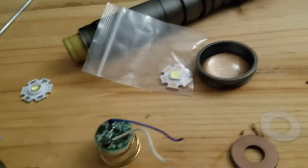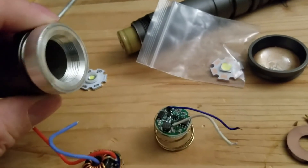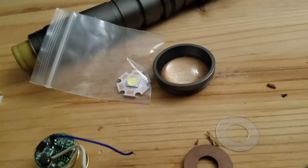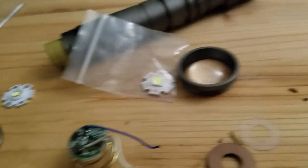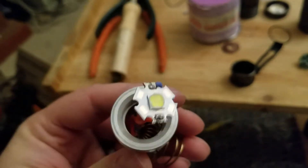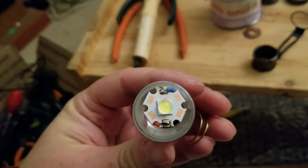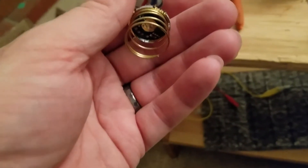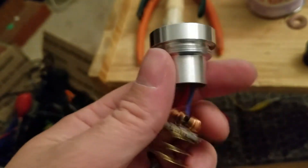I've got to find a way to cool this thing — I'm not going to liquid cool it or put a fan in it, but cooling is my challenge. I'm going to assemble this real quick. I soldered it up — that's how it works. I soldered the spring onto it as well.